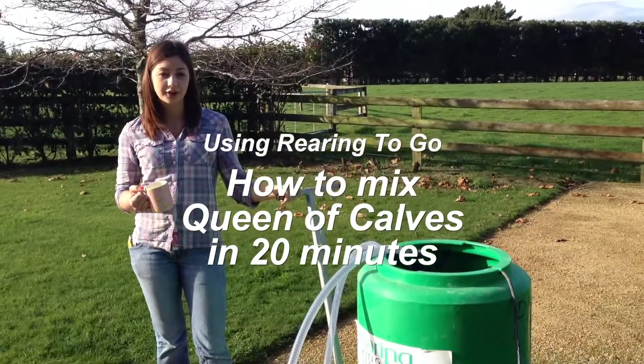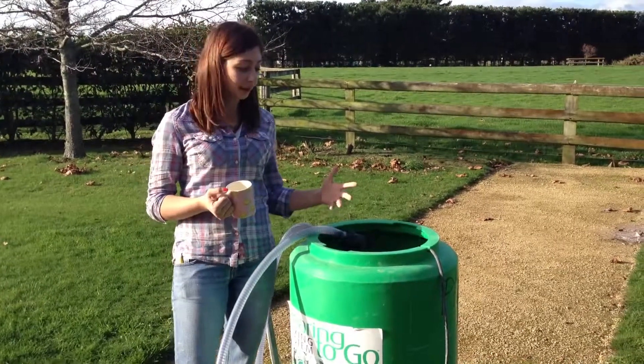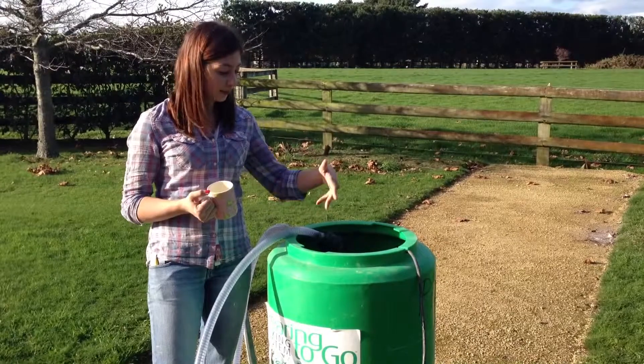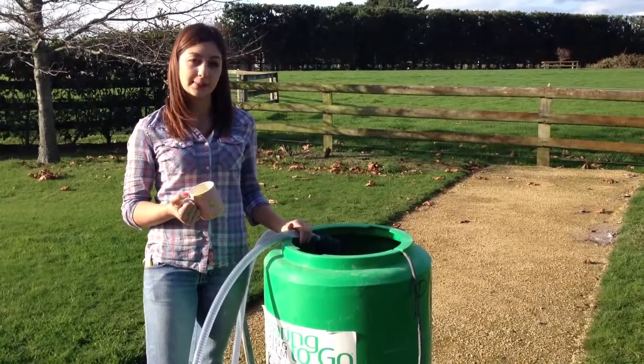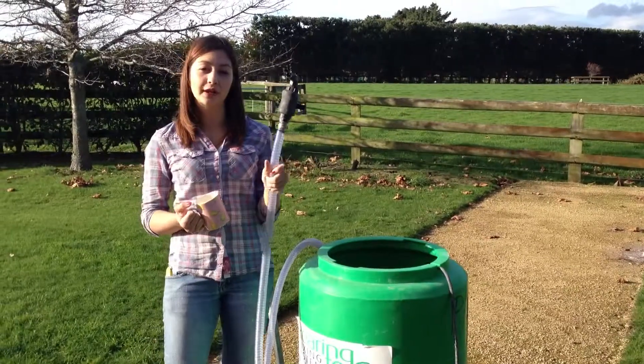This is the Rearing to Go — this is the other mixing option. It's got a submersible pump inside, so once you add your water and your Queen of Calves, it mixes it up for you. It takes about 20 minutes, then you come back and use this hose and pour it straight into your cafeteria.